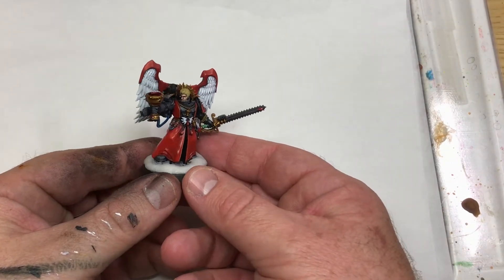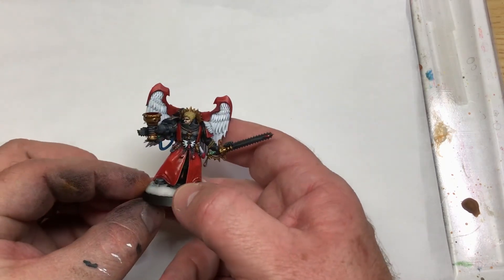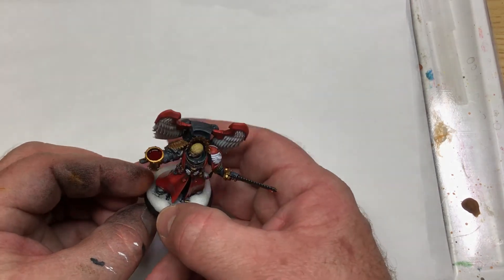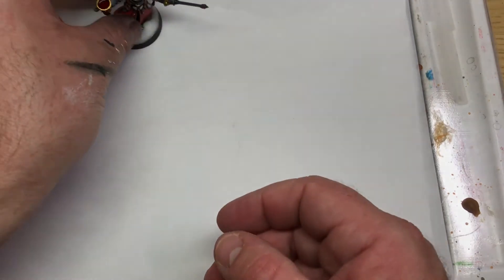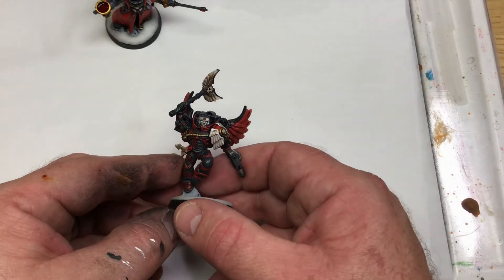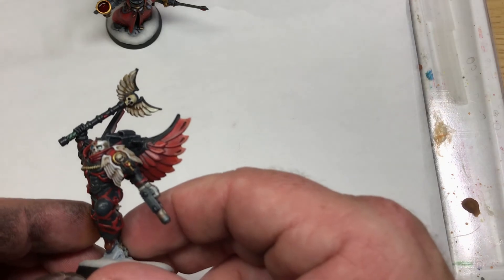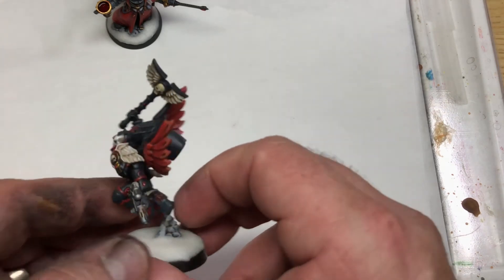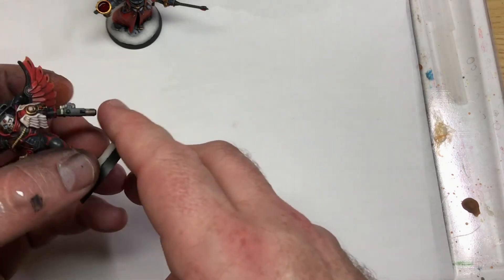This is what they look like when they're finished. They're gaming standard models, obviously, but they're nice — nice gaming standard models. I wanted the customer to have some models he could field that would impress other people and he would feel proud fielding. And hopefully he's got that. I mean you can't see there's so much work blending on the wings and everything. These two you may have seen before — I've since added all the snow and everything else.